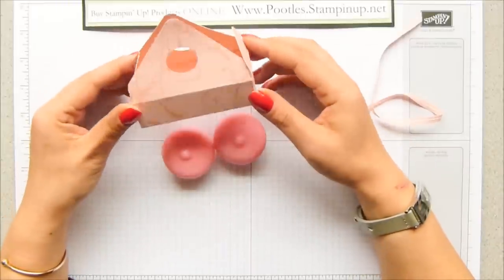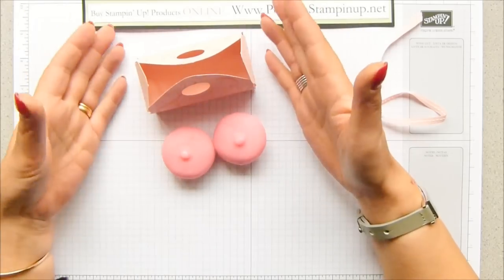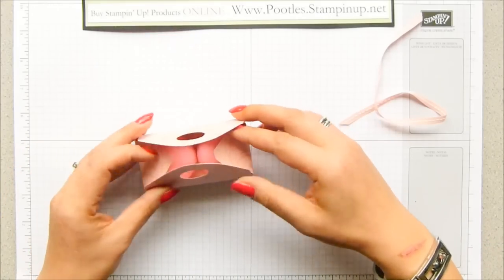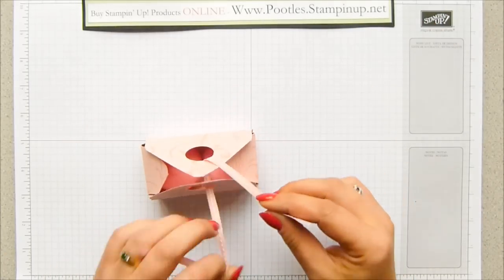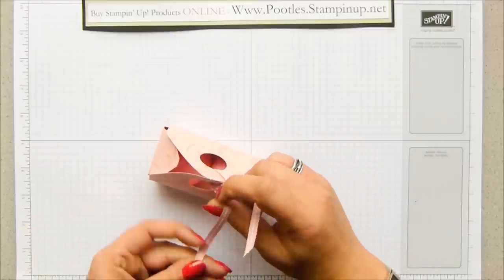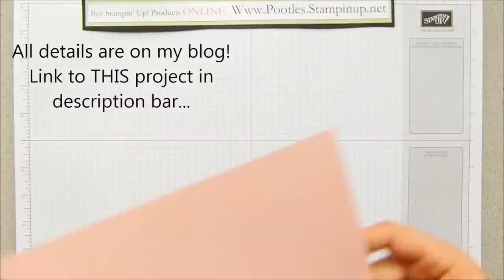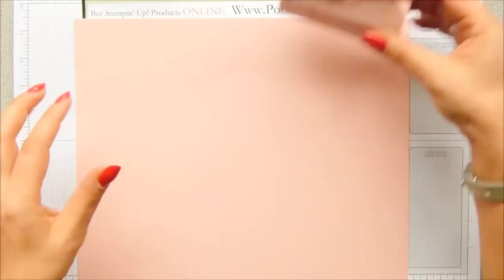My donation to her is 50 boxes that I'm going to make in advance so that she can use them. I'm going to show you how to make them, and also how to mass produce. I'm actually only going to make four, but I know that some people struggle with mass production of boxes and cards and bags. Each one of these uses only a piece of card that is six by six — 15.2 by 15.2 centimetres — so you get four from a sheet of 12 by 12. Let me bring in my sheet of 12 by 12 blushing bride cardstock — obviously it's pink.